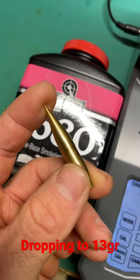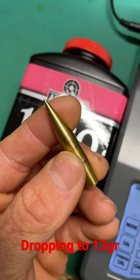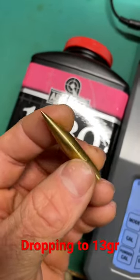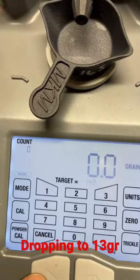Working on some more quiet boys for our 8.6 Blackout. This particular bullet is from Fort Scott Munitions — it is a 250 grain solid spun round. See if we can make these guys nice and quiet.